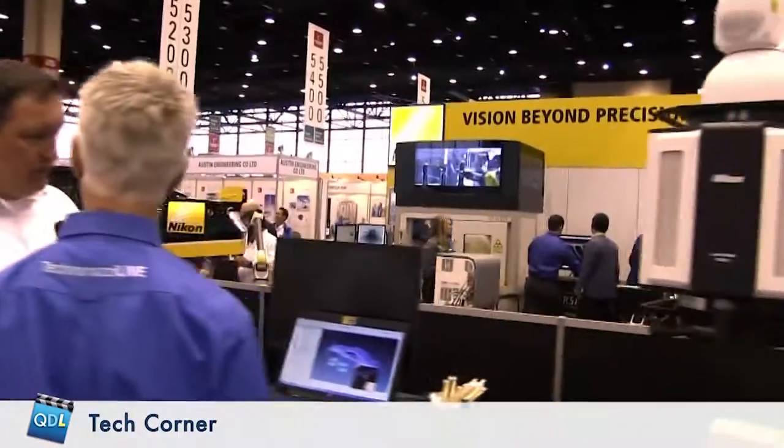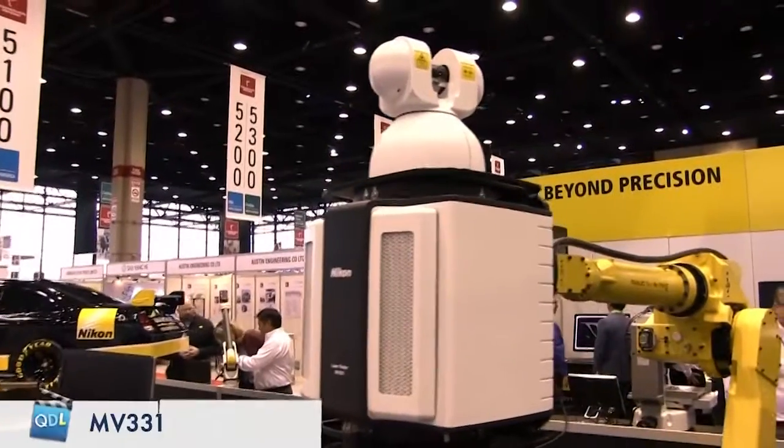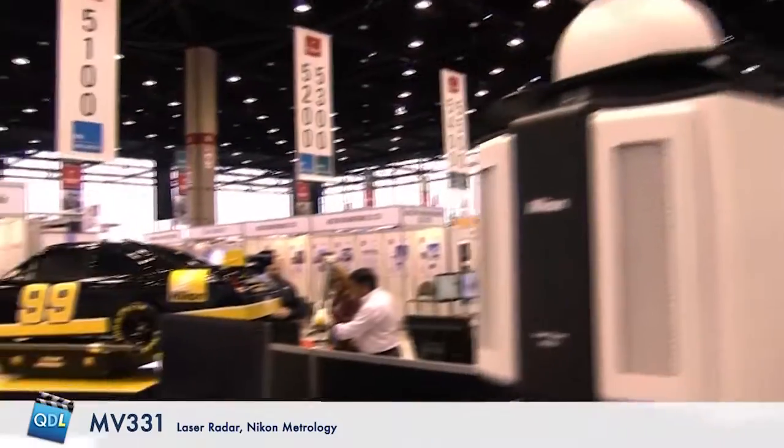It's mounted on a robot here - what's the purpose? The robot is essentially a stand. It positions the laser radar so we can get line of sight. After it moves to a position, it measures the tooling balls, and from there measures everything else. The car or the robot can then move to a second position, remeasure the tooling balls, and remeasure all the points visible from that position, and that just carries on.